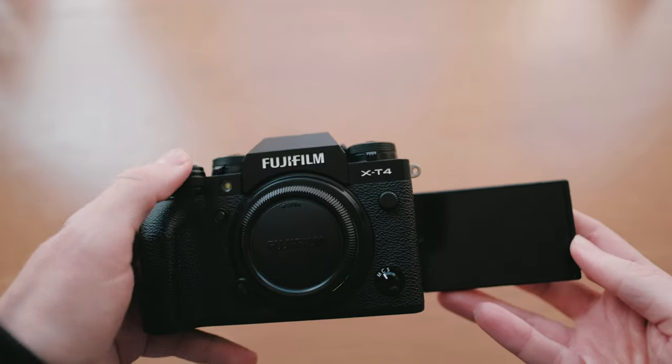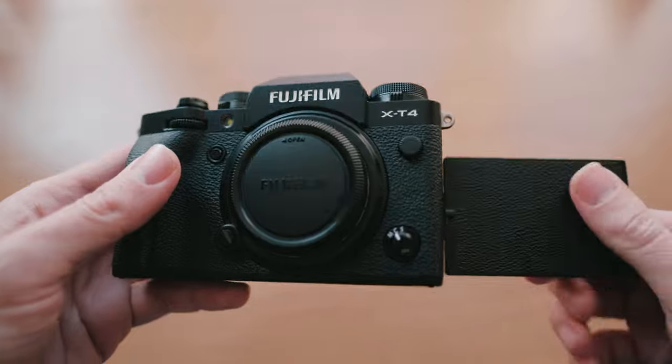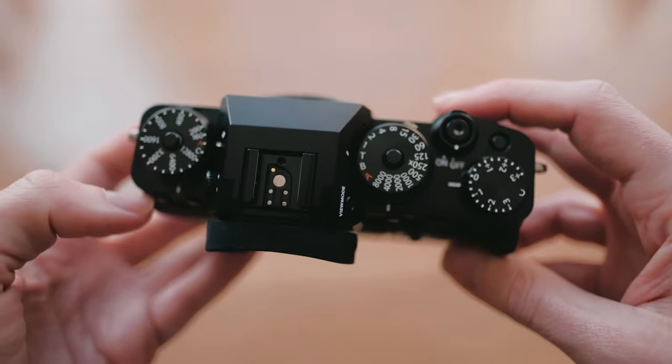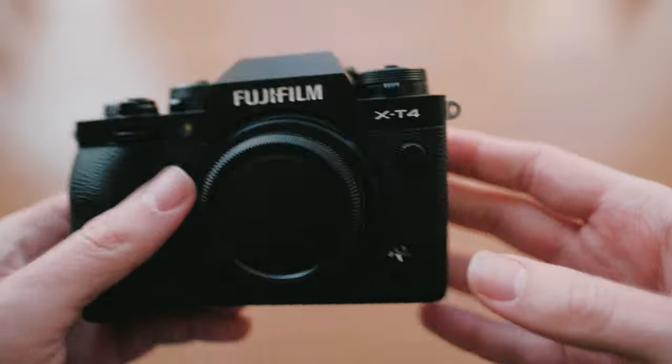The X-T4 seemed like the best upgrade because it has IBIS — in-body image stabilization — which works for video and makes for much smoother, more stable handheld footage. I prefer shooting handheld. I've got gimbals, but personally, unless I really need one, I can't be bothered to faff about with gimbals. I just want something I can hold, do a bit of filming, and then swap to my actual camera for taking photos.